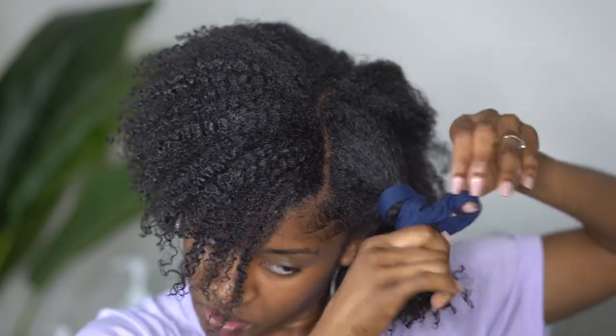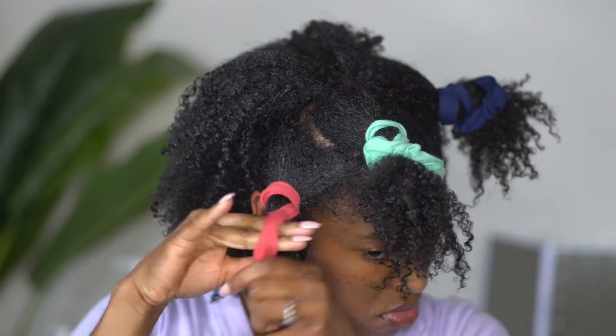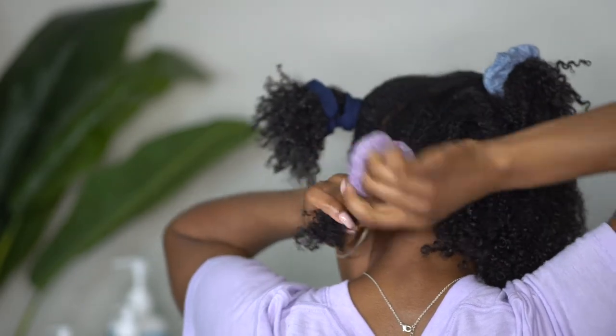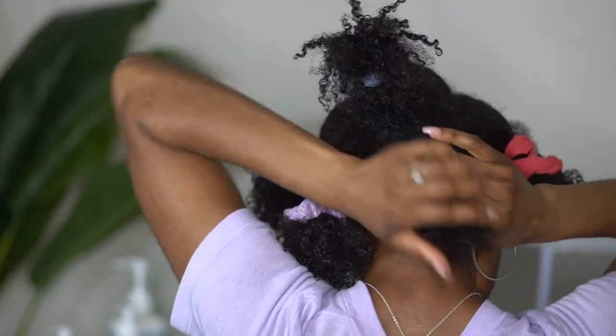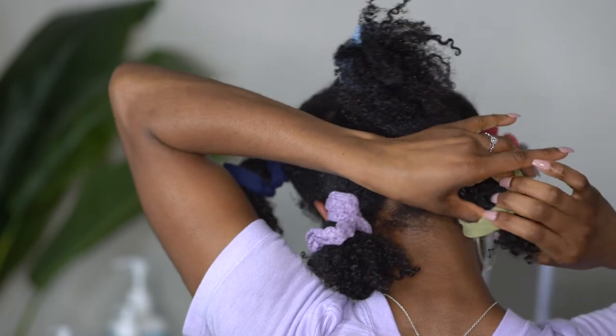I am simply using these scrunchy hair ties to basically band my hair. This helps to make sure that I keep the definition at the ends of my hair, but I am also making sure that my hair doesn't get super tangled and shrunk while I sleep overnight. For this particular hairstyle I did about six ponytails, which is usually enough for me.